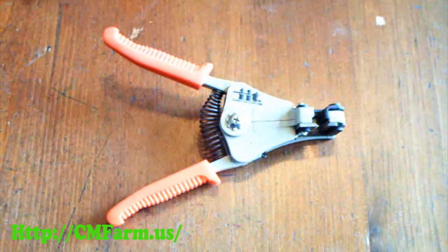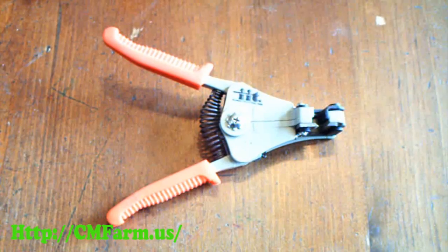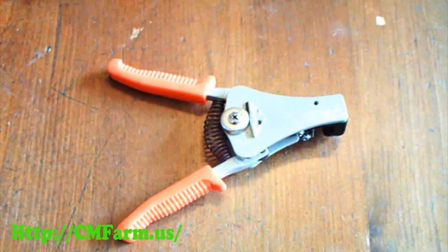You would also want some cutters and strippers, but they're not needed — a knife is fine. Then whatever you plan to plug into the outlet.